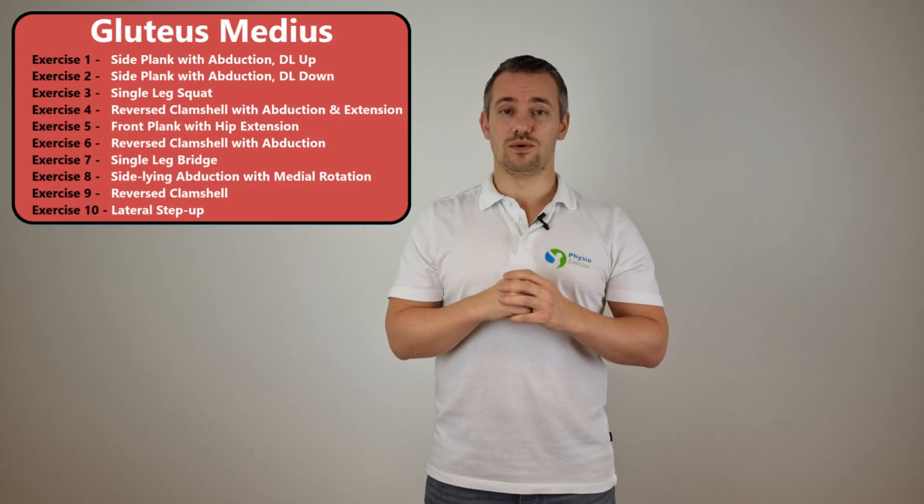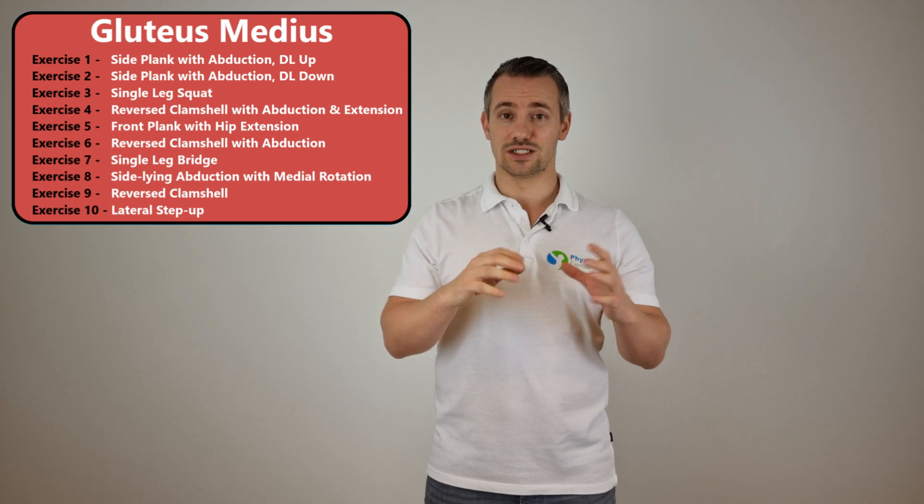In the next overview I will show you all the exercises that will be performed during this video, but for now let's get started with the first exercise.